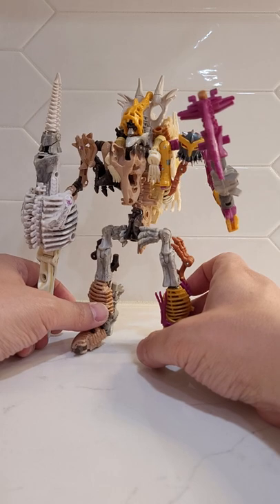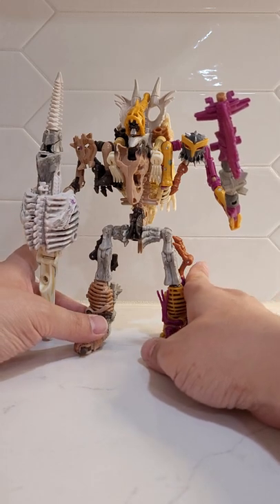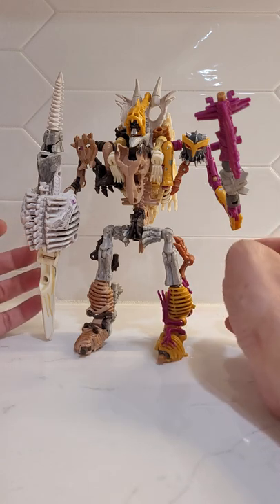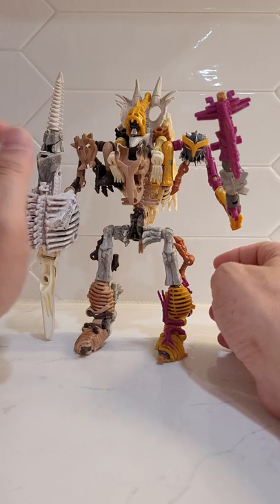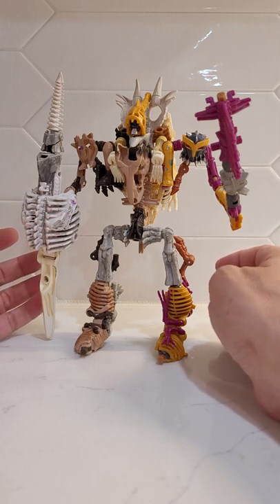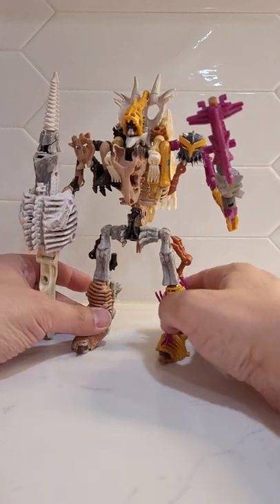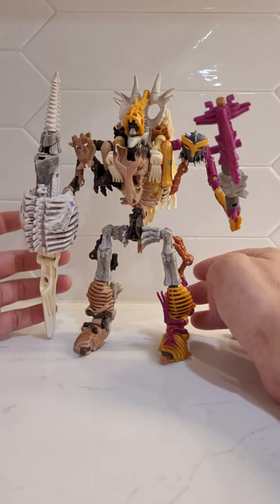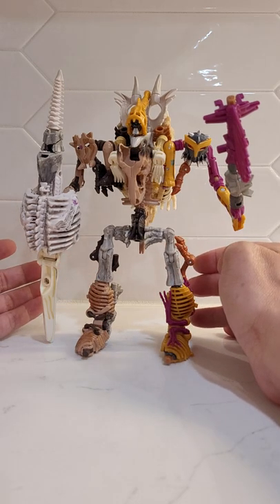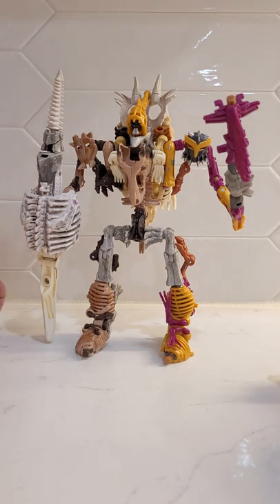I'm going to be super frank with y'all — this guy is a little bit spindly. There are a lot of bits that want to come off, so there was a ton of paper used to strengthen up a lot of the holds and joints. Mainly it's from this chest area. There's a little bit of mold degradation on Spindle as it is, plus the parts are a little bit gummier than Paleotrex. So there was a lot of reinforcement work that had to be done, and once I take him apart during this video, I'm probably not going to put him back, so take him all in right now.